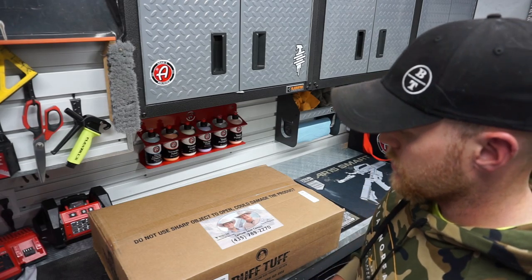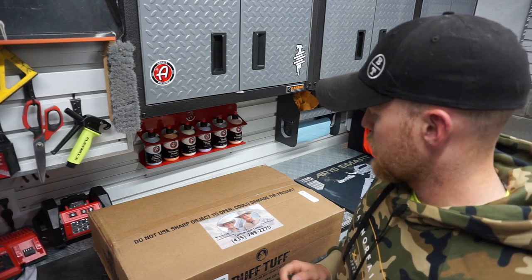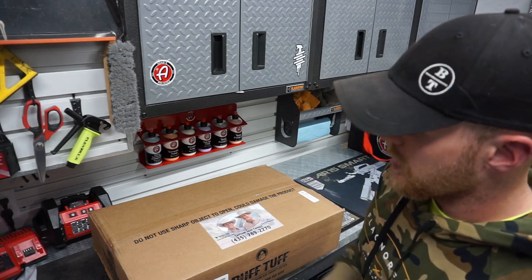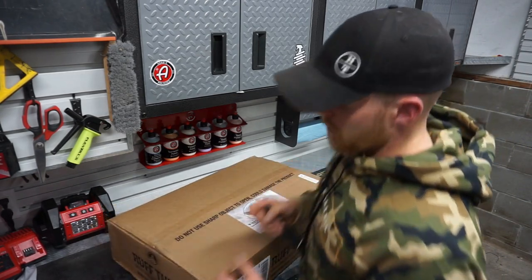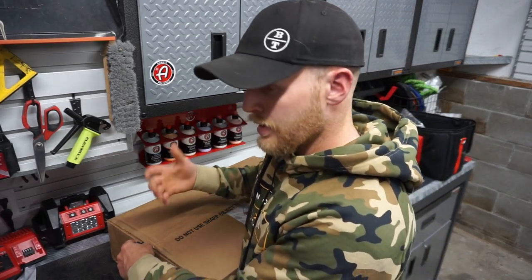On the front of the box it says do not use a sharp object to open — it could damage the product. So we're just going to score the sides and then tear that box open. Being that I spent good money on these, I don't want to rip them.